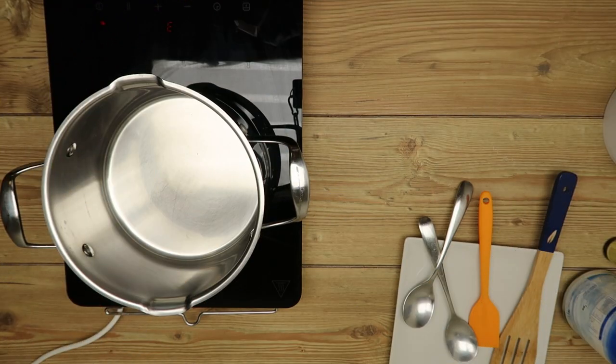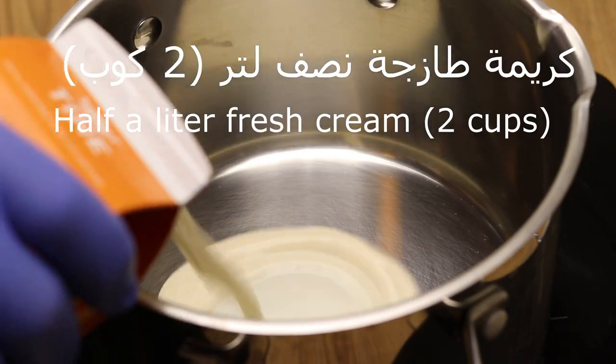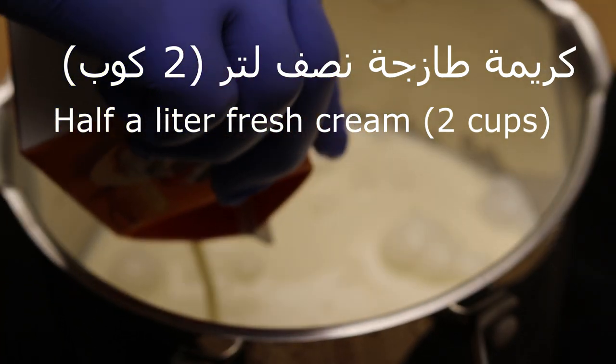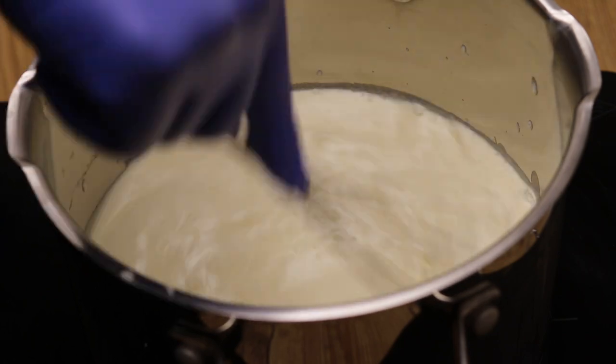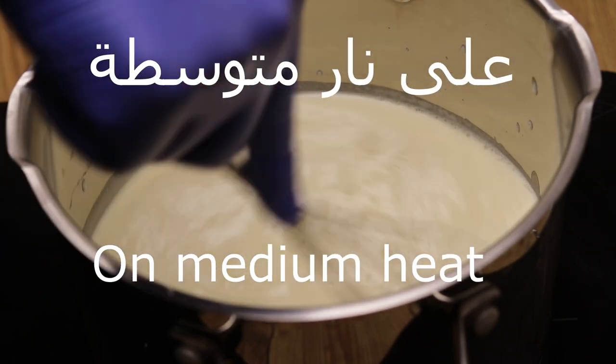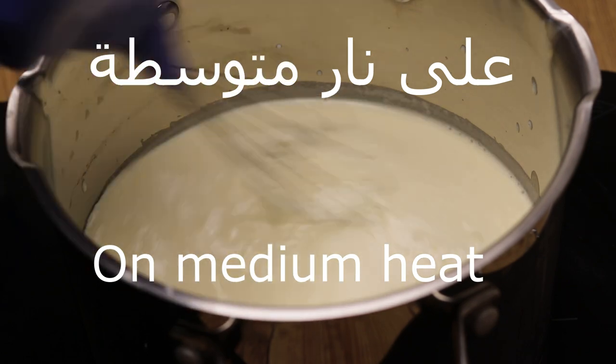Let's use a hot cream. 1.5 liters. It's important that the heat is not high — keep it at a low level.